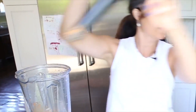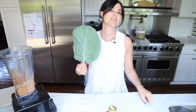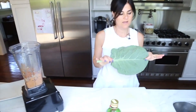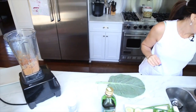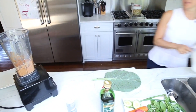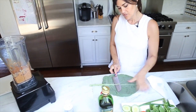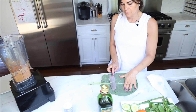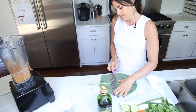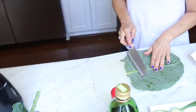We are done — that was quick! Now we are going to build our sandwich in our delicious collard green. The first thing I like to do is take the stem out, just with the back of your knife like this. Shiny side down, by the way, on the collard green.